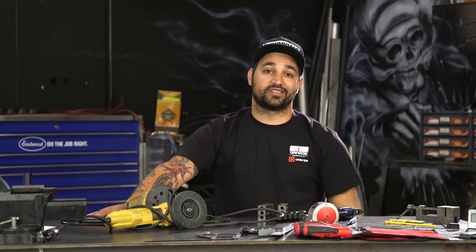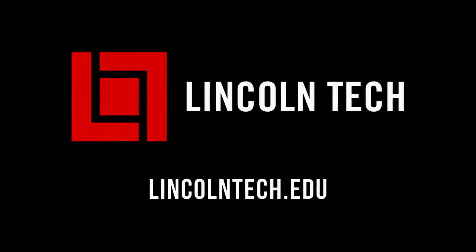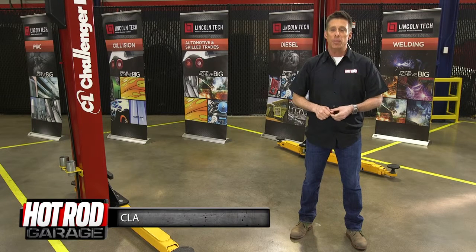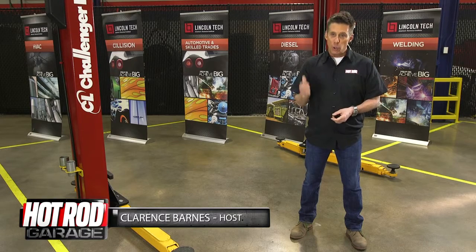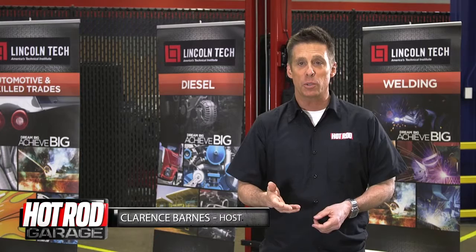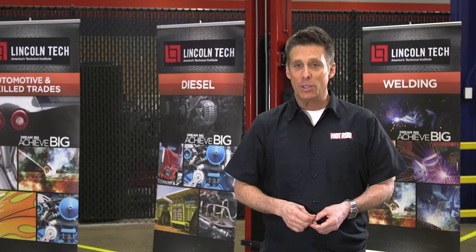But first, let Clarence Barnes lay it on you with this quick tech tip from Lincoln Tech. When it comes to cutting sheet metal for a project, the right tool makes all the difference in the world. Believe me, there are so many expensive power tools that will do the job, but you can also get by with a few cool hand tools. These are some of our favorites.